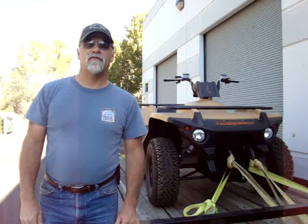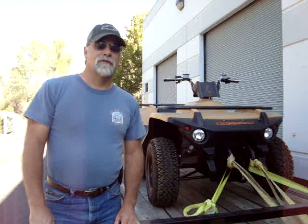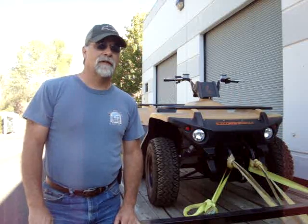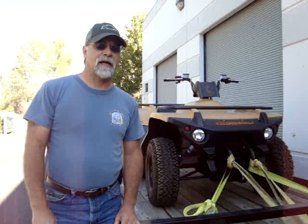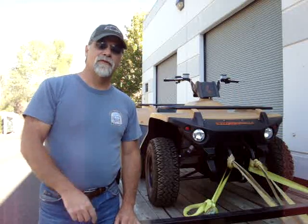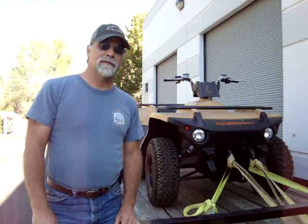Hello, I'm Richard with EV4U Custom Conversions, and in this video we're going to show you an ATV that was converted by Barefoot Motors in Oregon. This one happens to have a little issue, and so we were called in to take care of that. We'll give you a close-up of this vehicle and discuss how it's set up and a little bit about it.